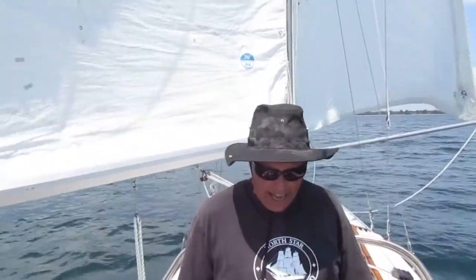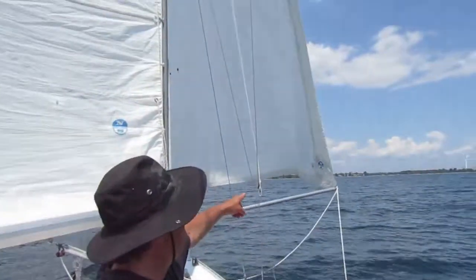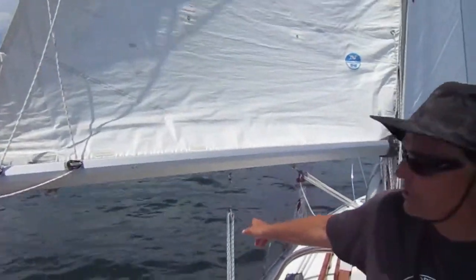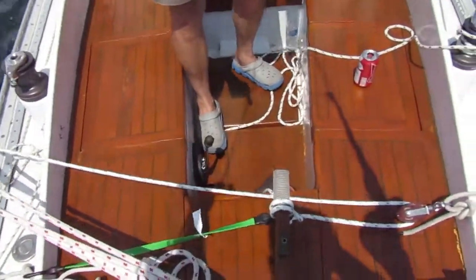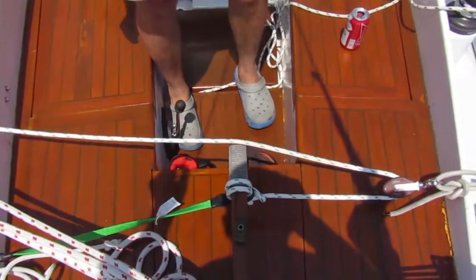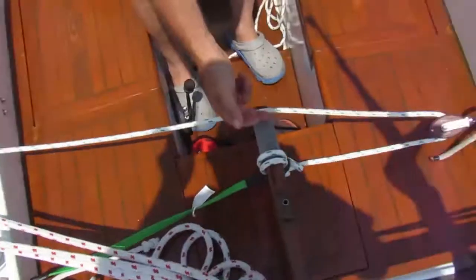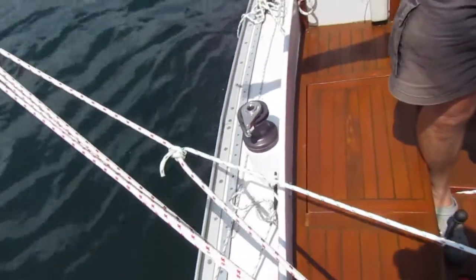So now we are on a broad reach on John's beautiful folk boat, demonstrating sheet to tiller. Notice first that we pulled out the genoa and the main has a preventer on it — just in case, which is always a good idea. The boat is being steered by this sheet to tiller rig, which is comprised of this green bungee cord trying to pull the tiller to the leeward side, where the main is on.